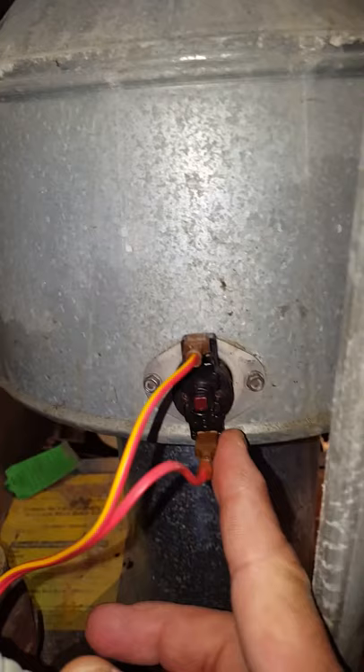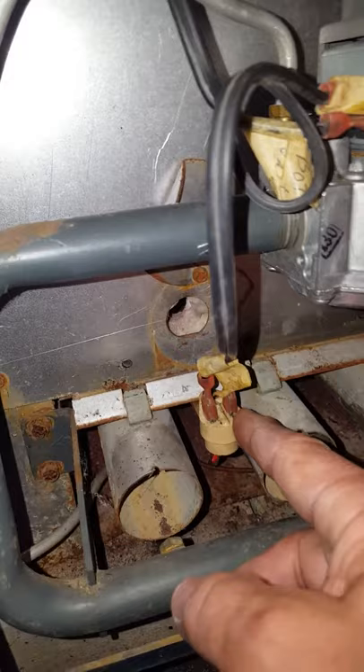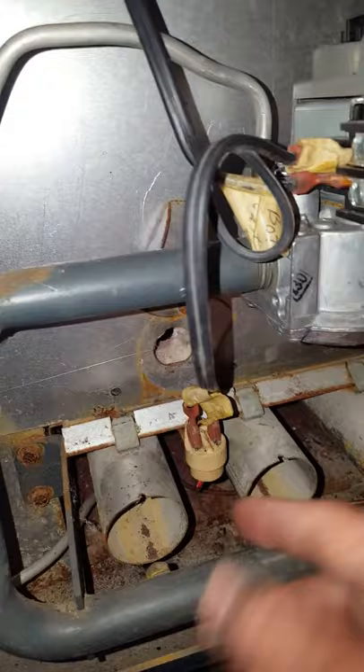I couldn't figure out what it was. I thought maybe it was the switch here that senses the heat, but I jumped the wires and still got the same thing — it would fire up but then cool down. Then I went over to the rollout switch, which is basically just a heat sensor, and jumped those wires too to test.